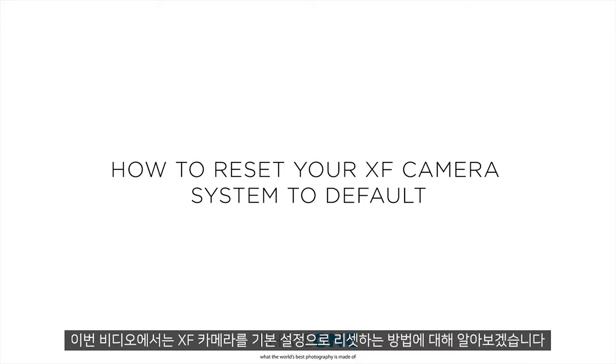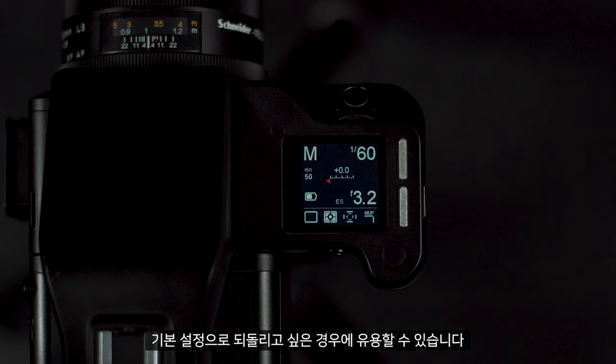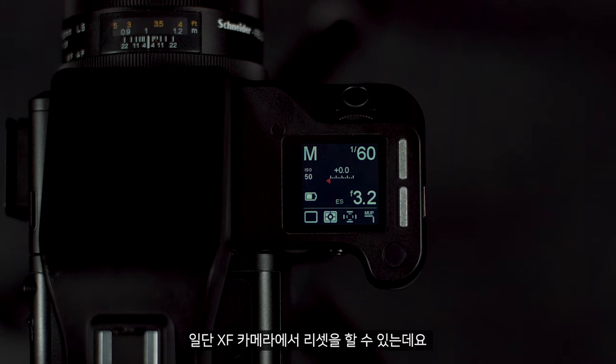In this video we will look at how to reset your camera to default settings. This can be useful if someone else has used your camera, or you want to take it back to its base settings.